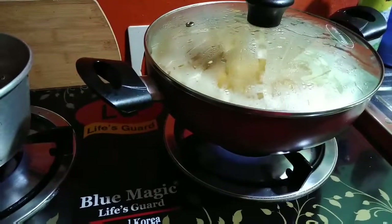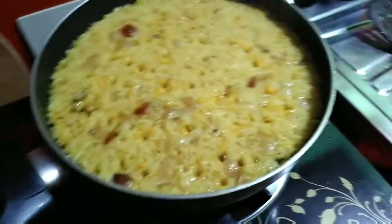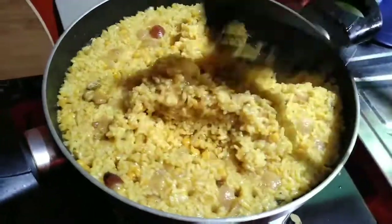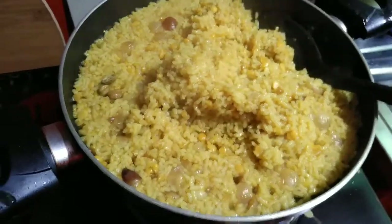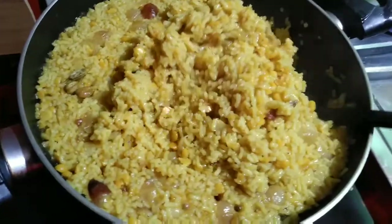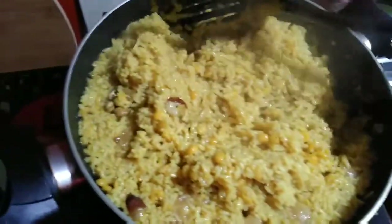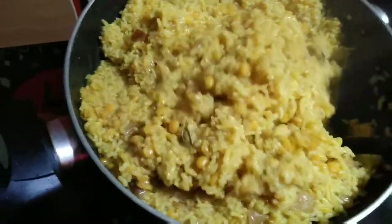We'll put the Frieda in the first place. The Frieda is also the best for the first place. I know I will put the Frieda in the first place because I am going to put it. I will put it in my hand.